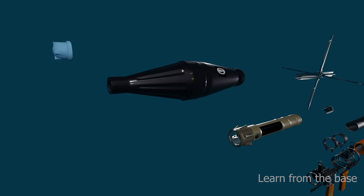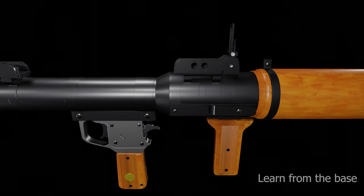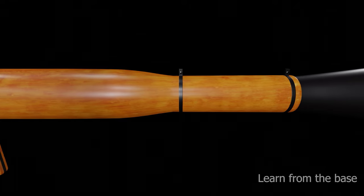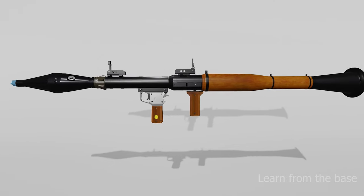In front of the warhead there is a safety cap to ensure safety of the soldier. The middle of the tube is wood-wrapped, which is an insulating material to protect the user from heat, and the end is flared.